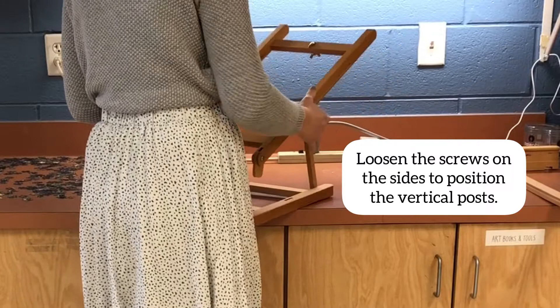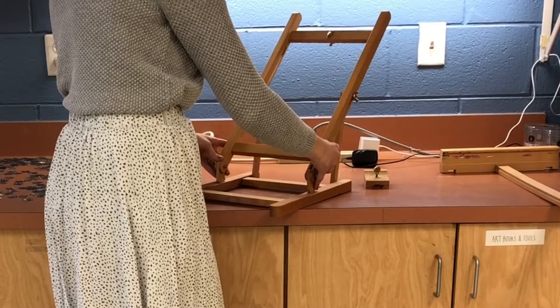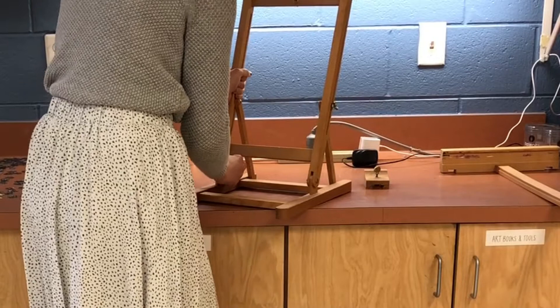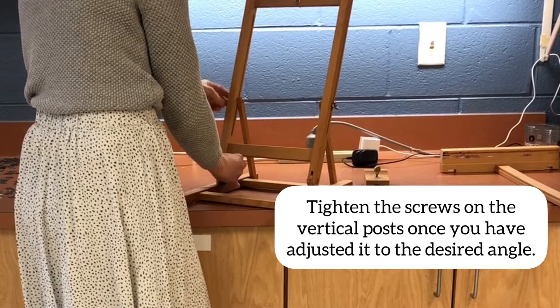First you are going to loosen the screws on the sides to position the vertical posts. Make sure you loosen them or else you will not be able to move it. Then you are going to press the bottom wooden slats into the openings. You might need to use a little bit of elbow grease, but you got this. If you need some assistance, let me know.